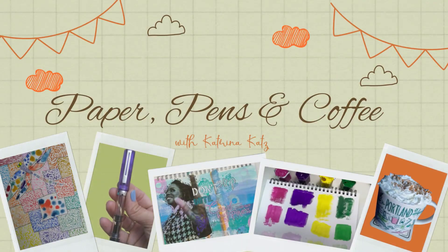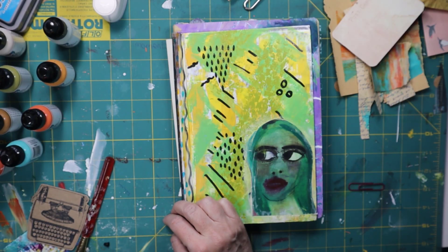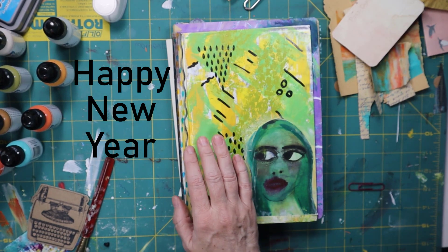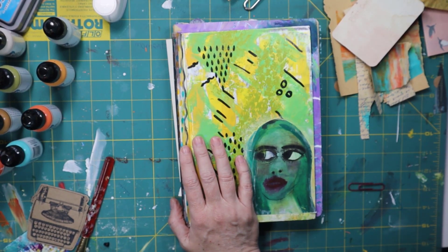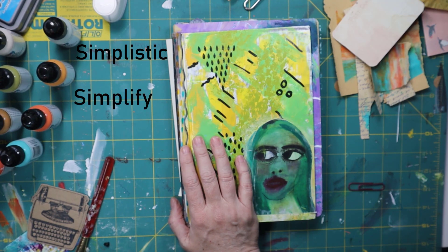Hey everyone, it's Katrina of Paper, Pens & Coffee. Welcome back to my channel. If this is your first time, thank you for stopping by. I rarely do this, but it's a new year — I'm trying new things. I'm being simplistic, simplify, simplification.